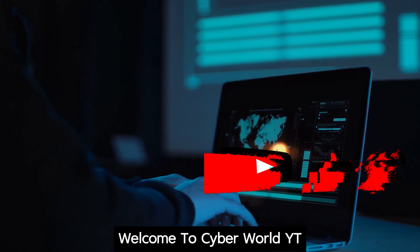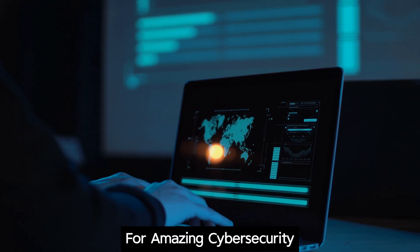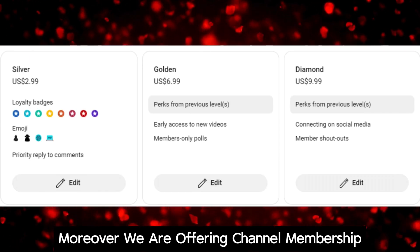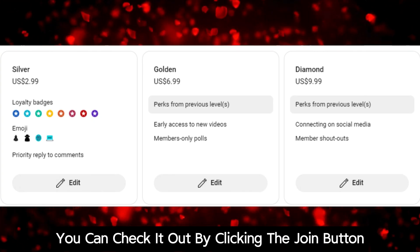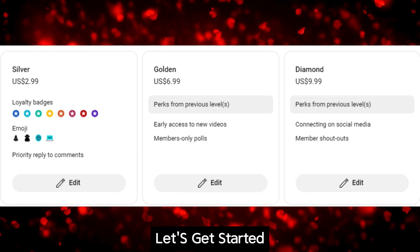Welcome to CyberWorldYT. Like and subscribe if you are new here for amazing cyber security and ethical hacking related content. Also follow me on Instagram for any queries. We are offering channel membership by which you can get access to special perks monthly. You can check it out by clicking the join button next to the subscribe button. Let's get started.